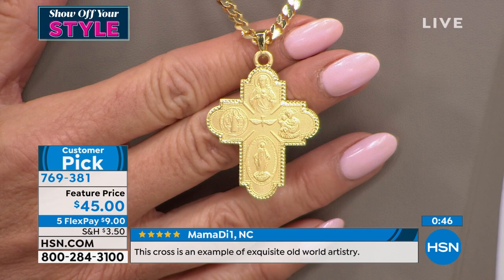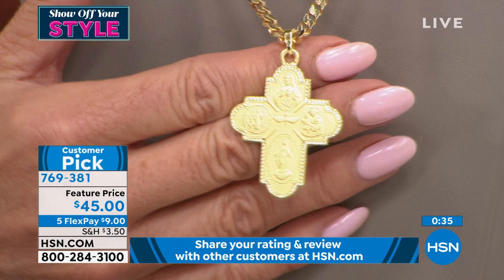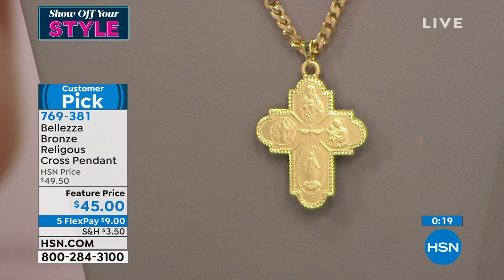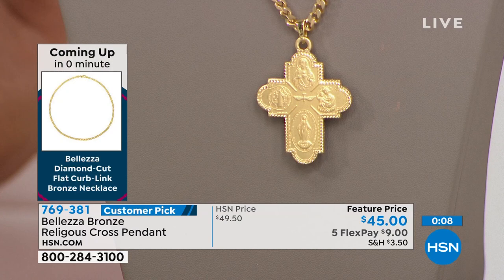It's beautifully done and really represents the faith so gorgeously. It's not a small piece — it's substantial, it has texture, it feels rich and luxurious. It features the embossing and engraving of Christian iconography, including images of angels, Christ, and the Virgin Mary — and all embossed beautifully on the backing too. Five flex pays at $9, and we ship it right out to you. It's always a customer pick. If you're thinking about the holidays and the true meaning of gift giving, this is a beautiful choice.